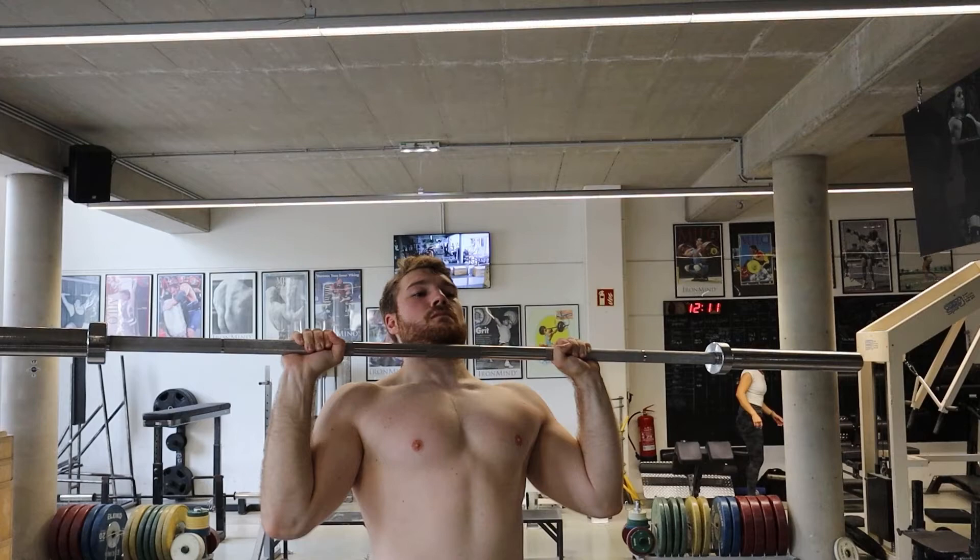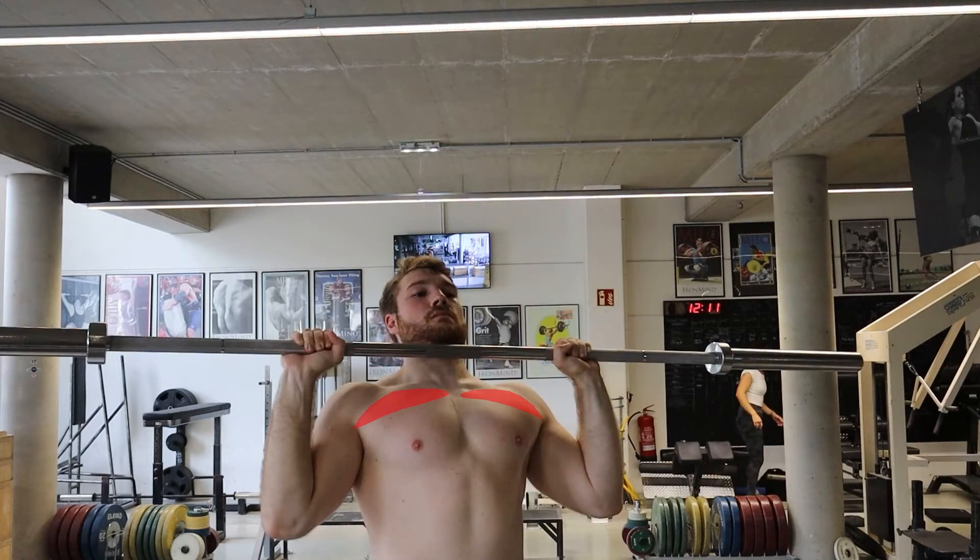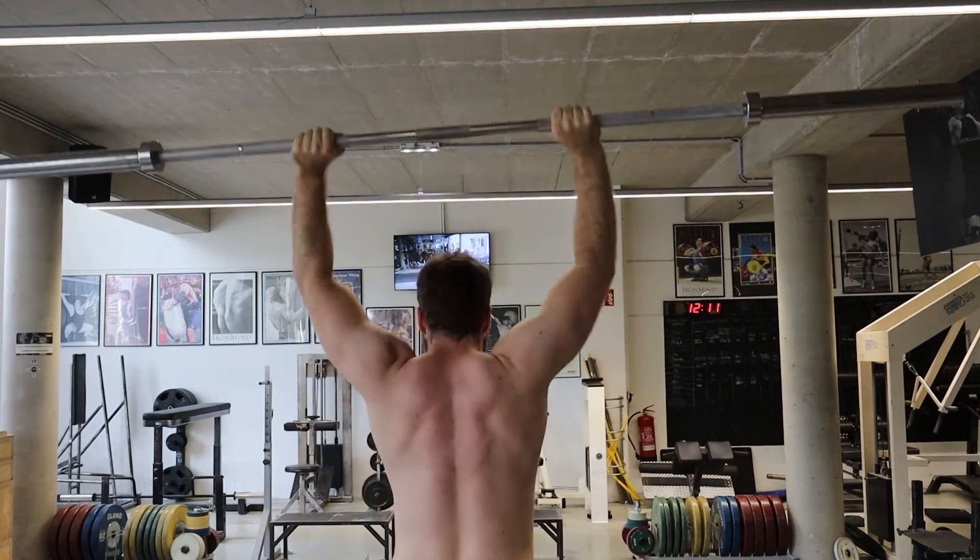What muscles do we need for the overhead press? The main movers are the front part of the shoulder, the anterior deltoid, and the triceps. The side part of the shoulder and the upper chest are also involved.